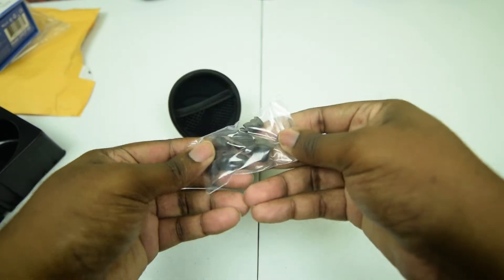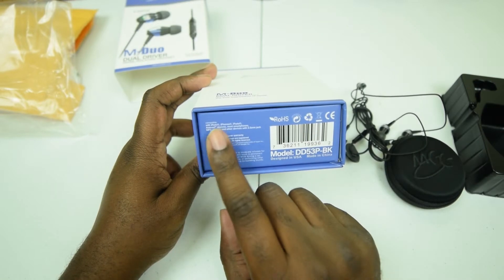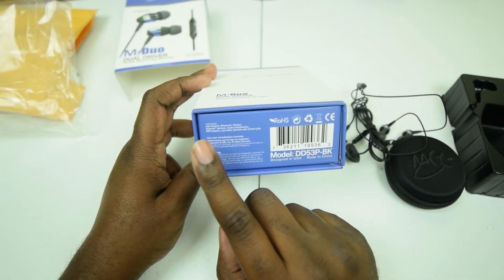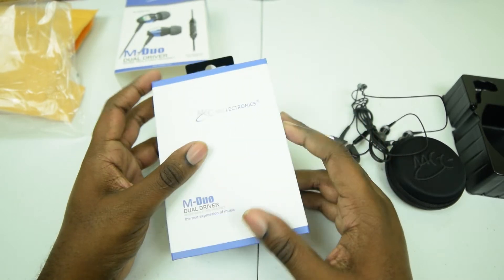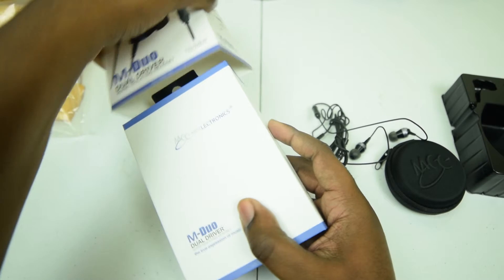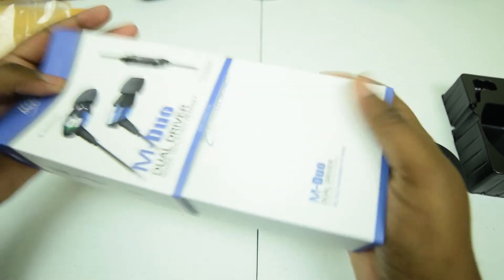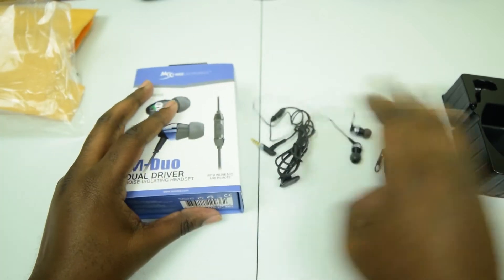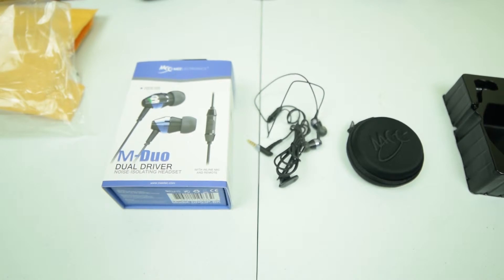Very nice packaging, just folds down just like that. It says it's good for iPods, iPhones, iPads, and Android devices and most smartphones. They kept the controls very simple and basic so it works for everyone — nobody's left out. And that is it for this unboxing of the MEE M-Duo dual driver earbuds from Massdrop.